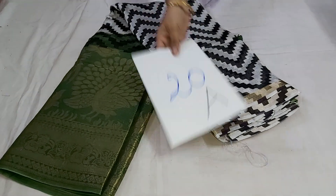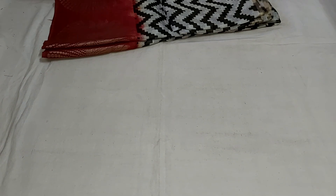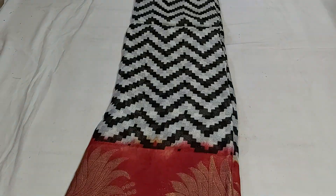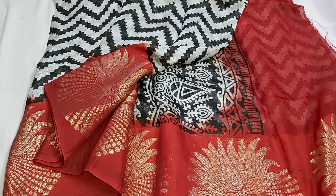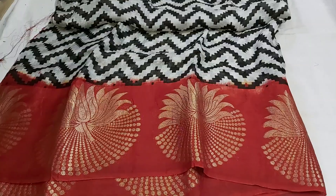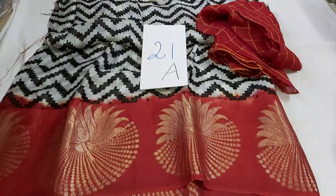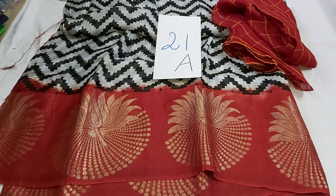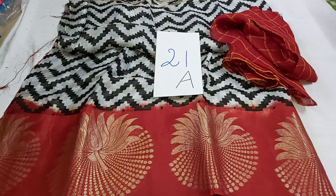Sari number 20 is ₹1590 — same jute georgette, different border, chalabondi border. Base body color white, all-over print on the sari and pallu. Sari number 21 is ₹1590 with free shipping. In the continue video we will see temple border pure jute georgette. Also 18 pure cotton kota sarees at ₹890. Thank you.